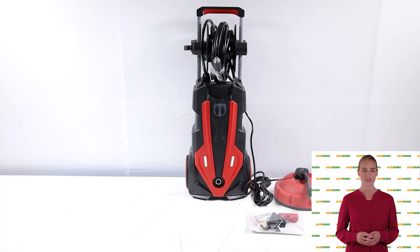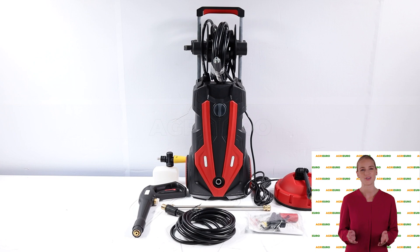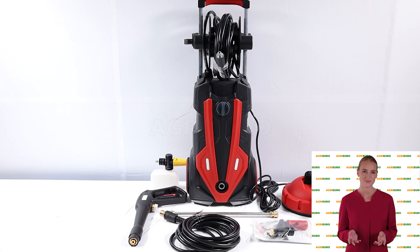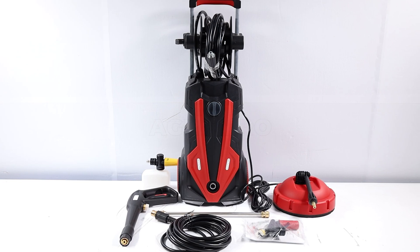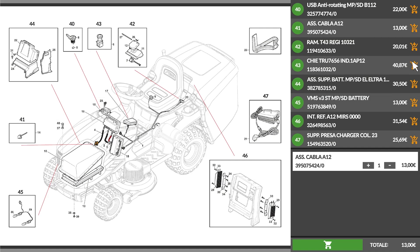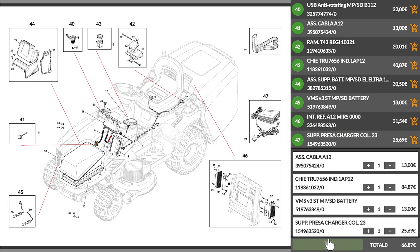Hi! Welcome to AgriEuro's YouTube channel. First, we will explain the product's main features, then we will walk you through the assembly steps, making it easier for you to assemble the product on your own. Please note that AgriEuro is the only e-commerce allowing a full supply of spare parts for the entire life of your product.